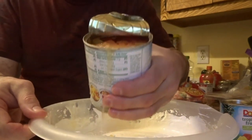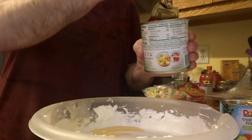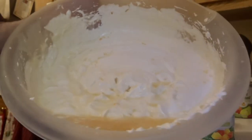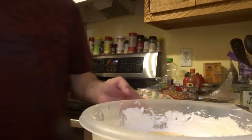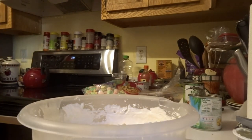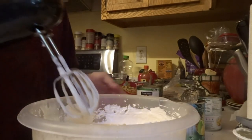As you can see, I'm going to pour some of the juice in. There's juice from the fruit to give it a much better flavor. I'll go ahead and mix the juice in.